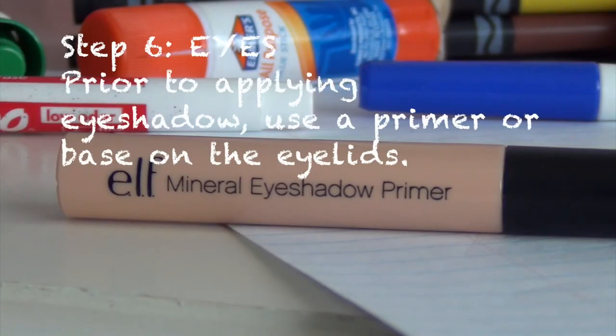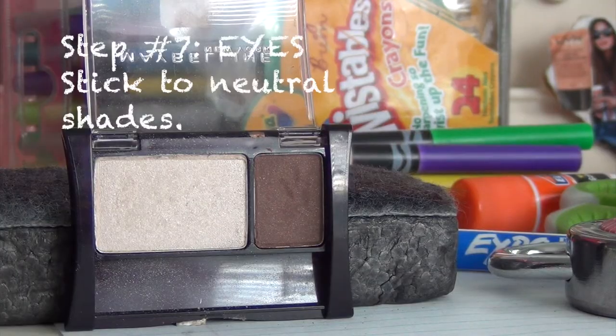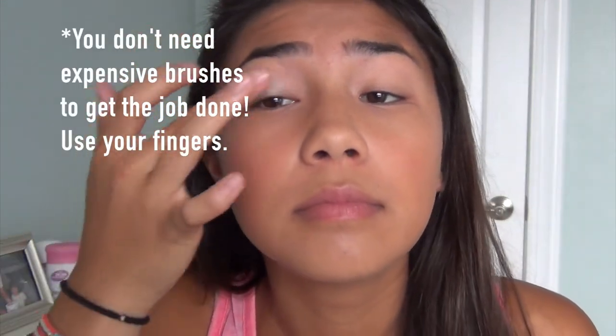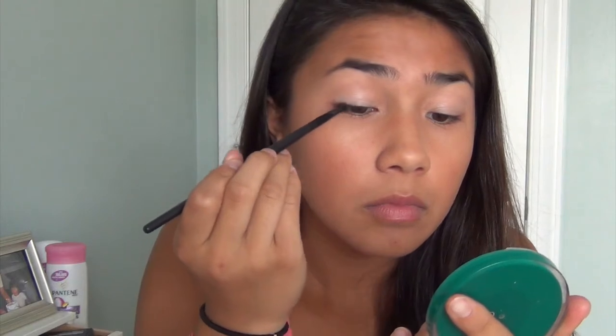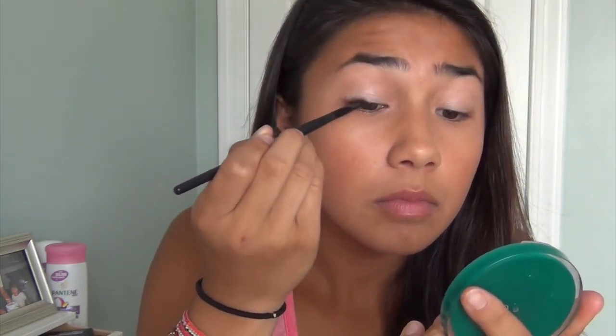Personally, I don't always like to wear eyeshadow to school. But if you feel the need, you should use an eyeshadow primer — it helps your eyeshadow last longer and makes the colors more vibrant. If you're going to use eyeshadow, stick to natural neutral shades. I'm just using one color: a shimmery white shade applied all over the lids. You can also use a brown eyeshadow as eyeliner — it's much more forgiving than liquid eyeliner and looks more natural and less harsh.